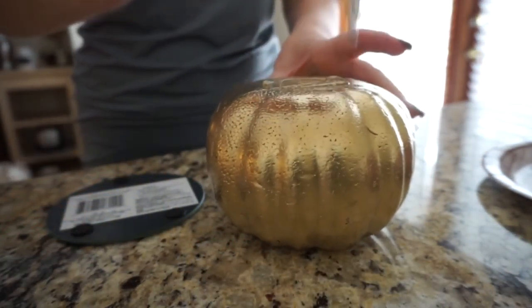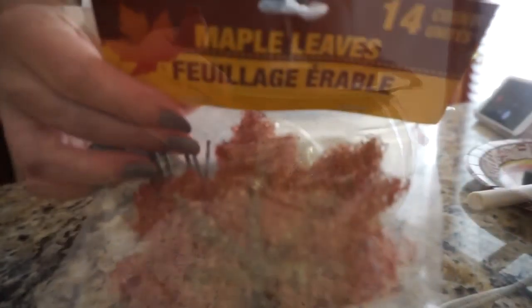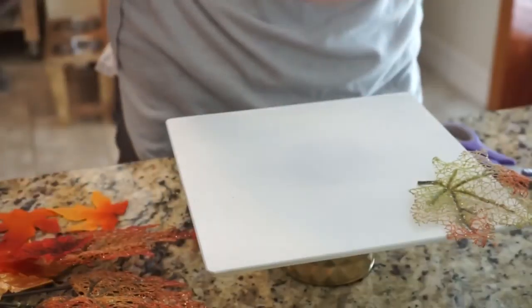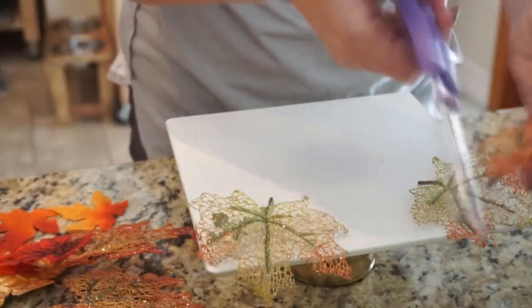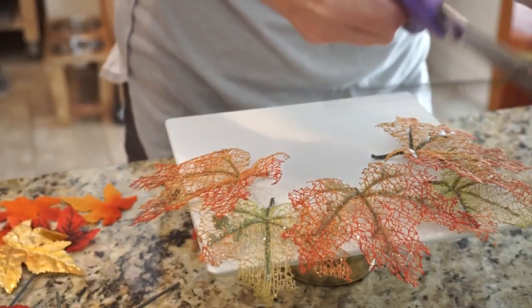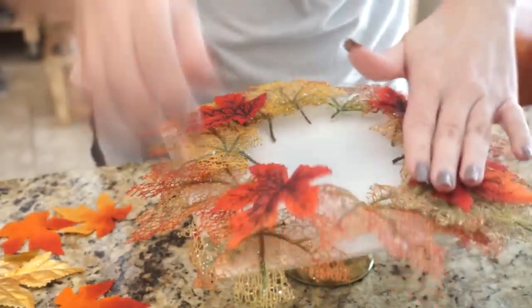Then I glued one of these glass candle plates to the top of the pumpkin, and then I took some glittery maple leaves and placed them all around. I didn't want to glue them because I want to be able to use this stand for other things at different times of the year. I cut the stems off because with the stems on, the pumpkin couldn't lay flat.